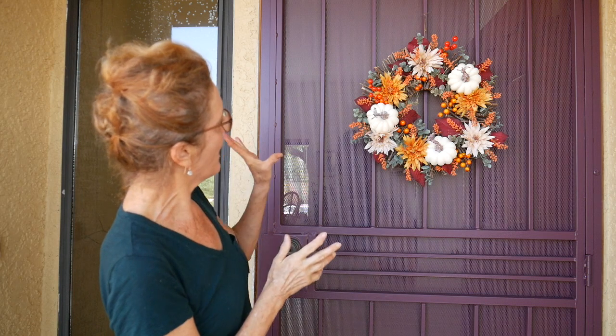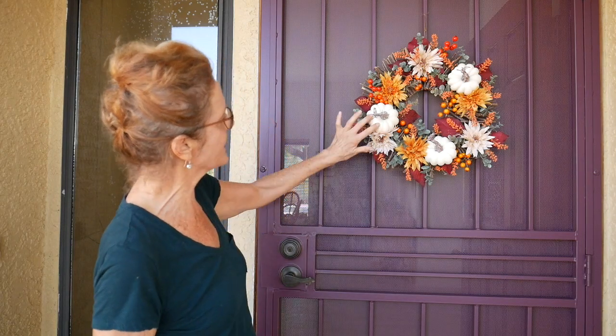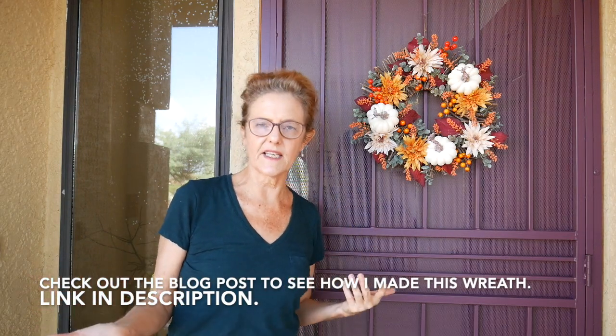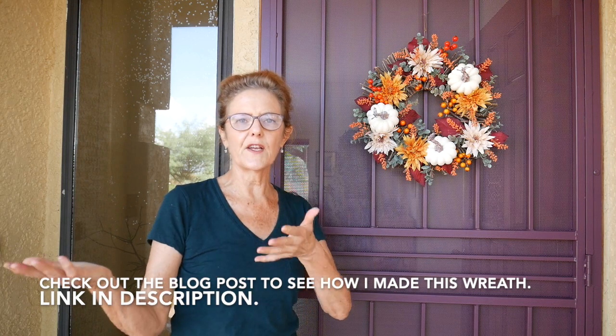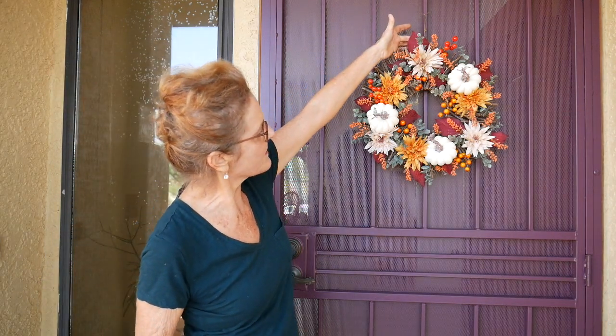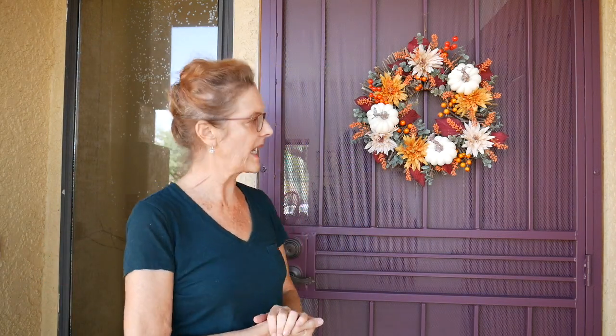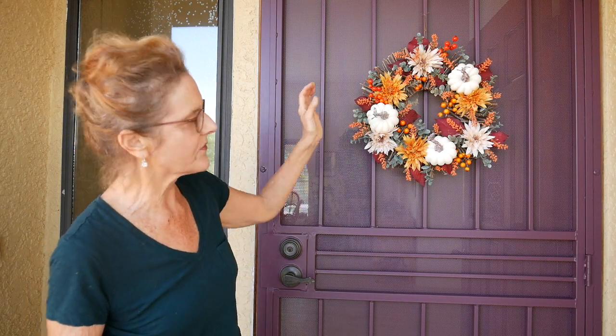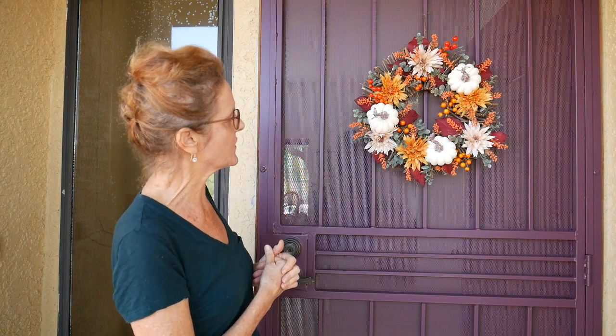Everything is artificial on this wreath because it would bake in the sun in the desert here, so this is going to last the whole season and for years to come. I wanted to do some white pumpkins because my house sits very far back — it's at the end of a dead-end street, the driveway is long, the walkway is long — so you can see these colors, they're a little bit brighter. I did use these burgundy purplish leaves because the trim on my house is called wine stain or wine berry, and it goes very well with that. I love eucalyptus, so I always have to use that in things.